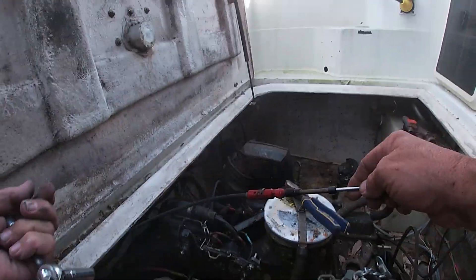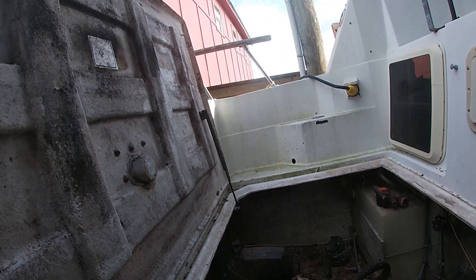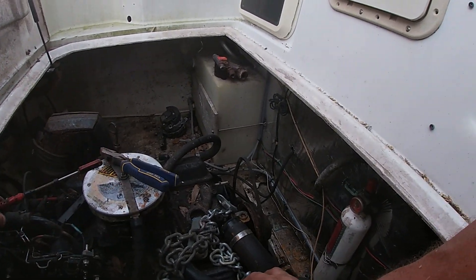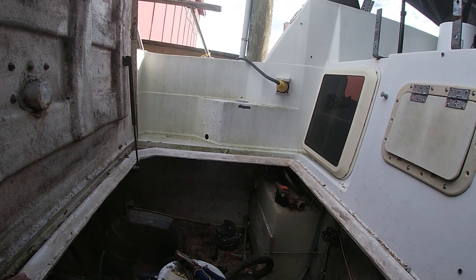There are two of them. Now we've got the same thing going on down there but it's a different size. What I notice is this is the top, so I want to mark that as 'top.' I'll take a couple pictures.